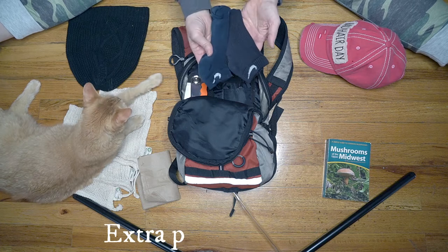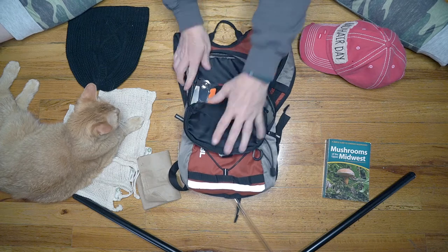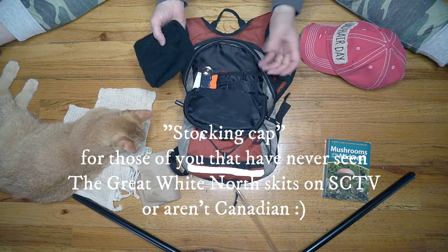I have an extra pair of — obviously — mismatched and threadbare socks, but you want to keep your feet dry if you have to trudge through a creek crossing or a brook. And a lightweight toque in case it's chilly out.